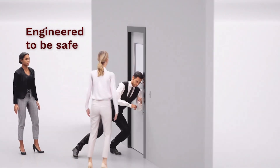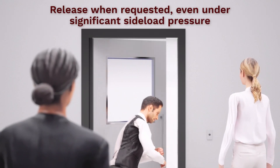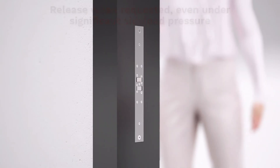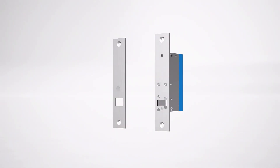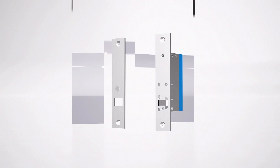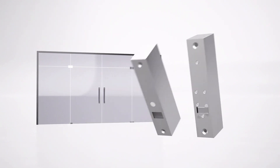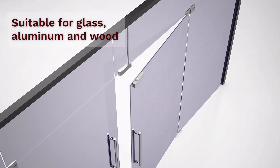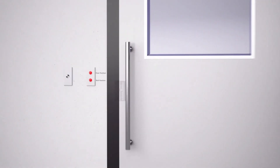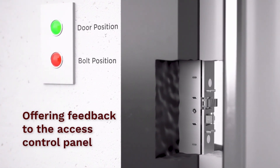We engineer this for safety. With a significant side load or pre-pressure on the door, it's going to open when the button is pushed. The lock comes with door position and bolt position in the box. This is probably the most popular application — a side mount of the lock and the catch plate. We're going to side mount it to a glass door and then run power through the ceiling. This gives you access control on a glass door. Door position and bolt position are standard feedback to any access control panel.